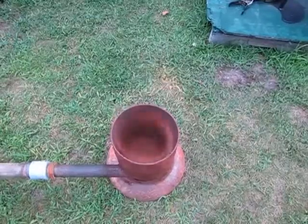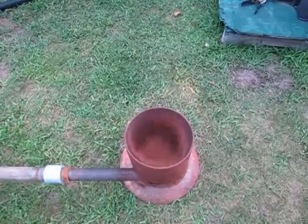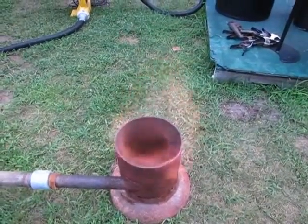Here we are at eight minutes. Started in about four. We're getting a really nice flame. This is the flame at 7:45 p.m.